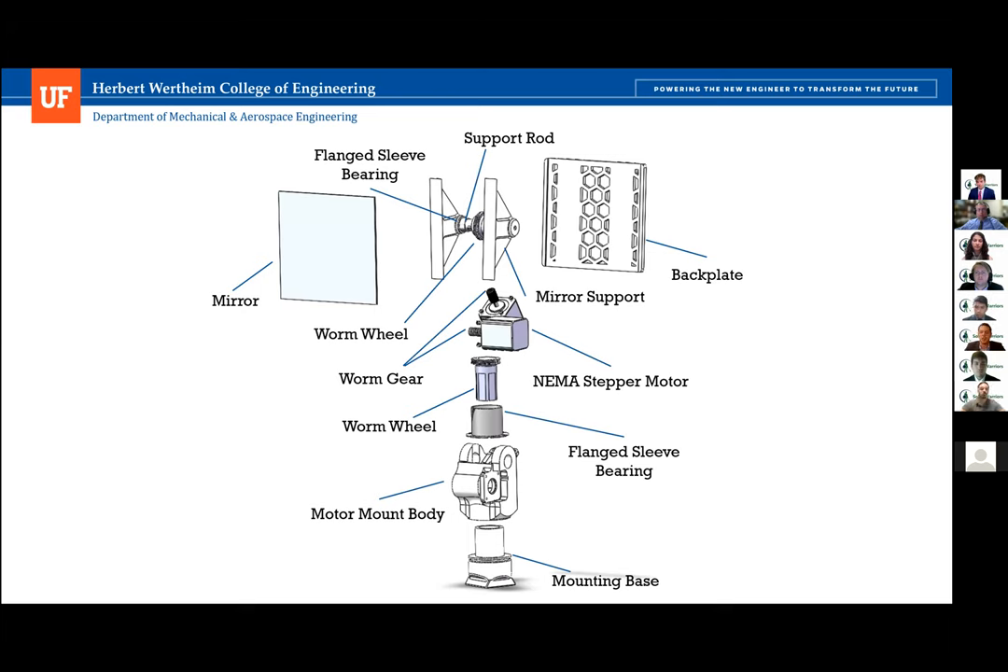Before getting into design details, we wanted everyone on the same page regarding nomenclature. We define the support rod as the bar going across the middle connecting the two mirror brackets, driven by the top stepper motor. The mounting base is the bottom-most part of the design, designed to quickly snap into camera mounting quick connectors. Lastly, the motor mount body is the centerpiece of the design and houses the stepper motors, turning azimuthally with respect to the mounting base.